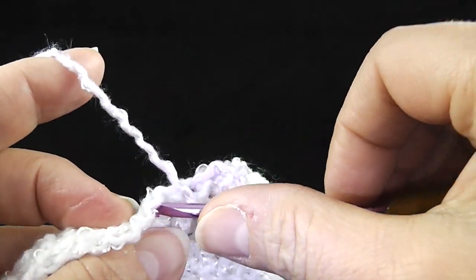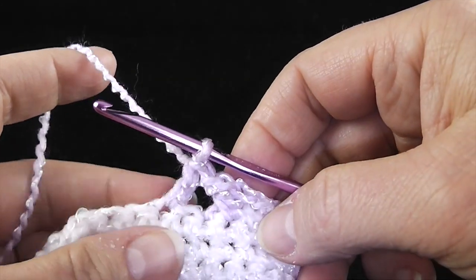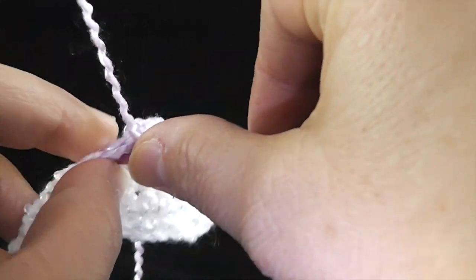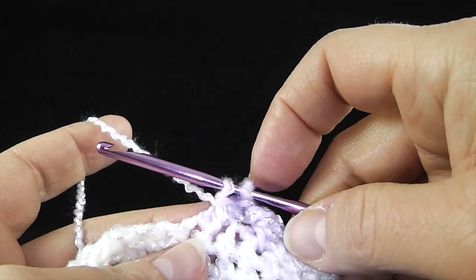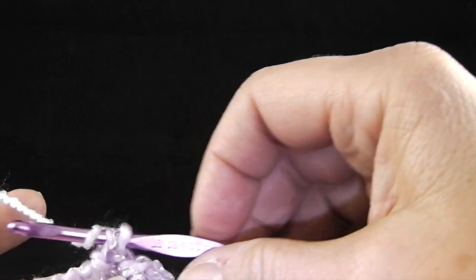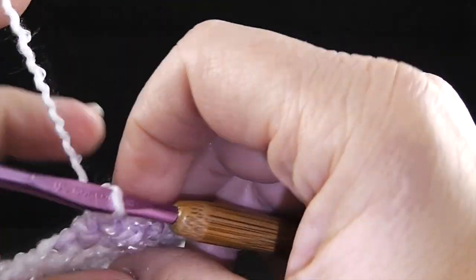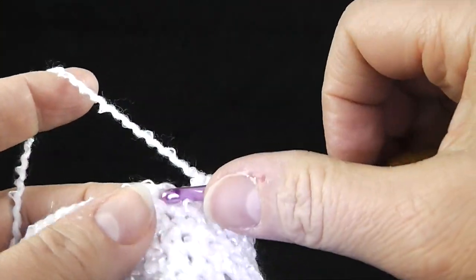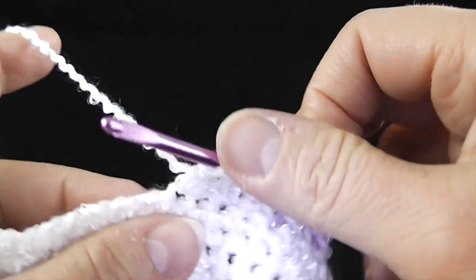We're going to skip the next stitch and double crochet in this stitch. Now we're going to cross in front of that stitch. Before finishing off this stitch, we have another color change — we're going to change back to our white. Pull the white through and work to the end of the row in single crochet. The pattern has the specific stitch numbers, but honestly you can space these however you want.